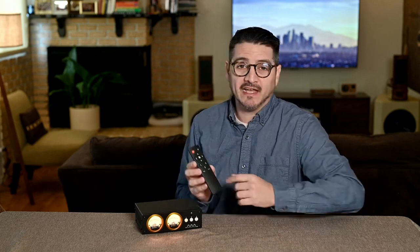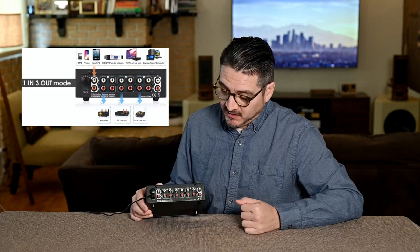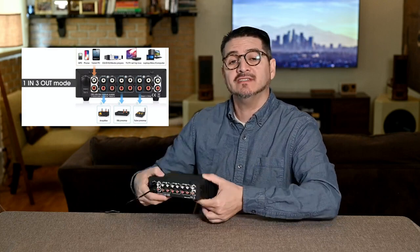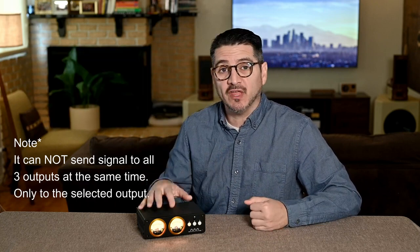If you have a preamplifier with remote control and can jump back and forth quickly, this isn't a feature you would necessarily need — but this one again has more features. The second way to use the L3 would be the one-in/three-out mode. In this case, we input a DAC or an MP3 player into the input and use the sends out to three different amplifiers. That can be powering different areas of your home, or you can select which of the three you want to listen to in your living room. That mode won't be as common, but it's nice to have that flexibility.